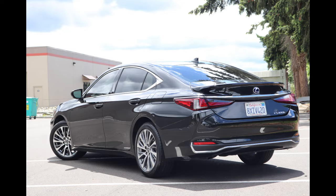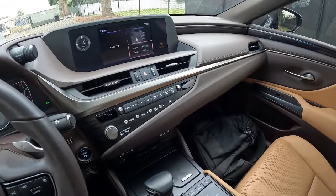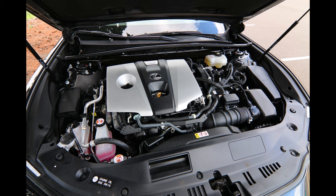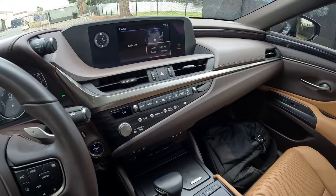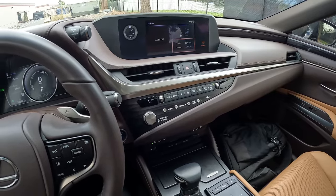Lexus and Toyota, they're the gurus of hybrid technology, at least in my opinion and probably in a lot of other people's opinion. I've had several hybrid Toyotas myself. Lexus is Toyota's luxury division so they share technology. I've had great success with hybrids myself, my Toyota hybrids.